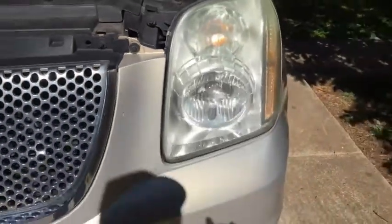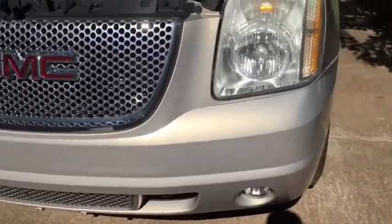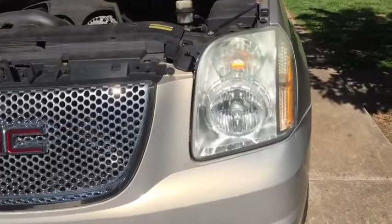It is burnt out and we've got to get it out. You can get to the headlight without taking the whole headlight assembly out, but you really can't get to that marker light very easily. So what you've got to do is take off the whole front bumper cover — and it's really not that difficult.